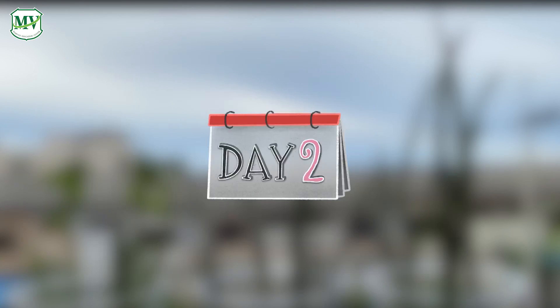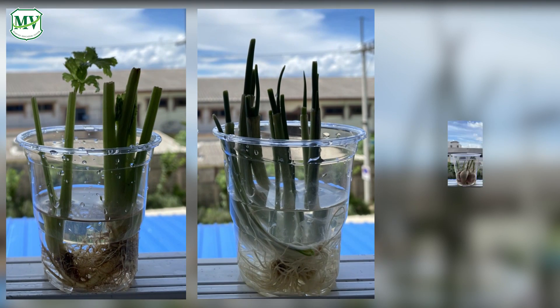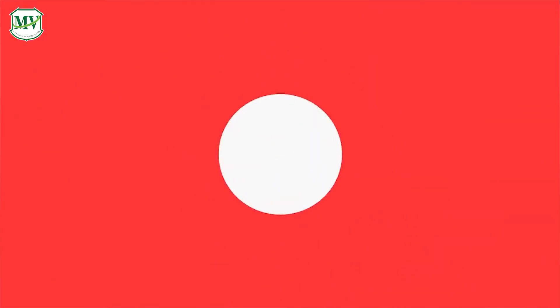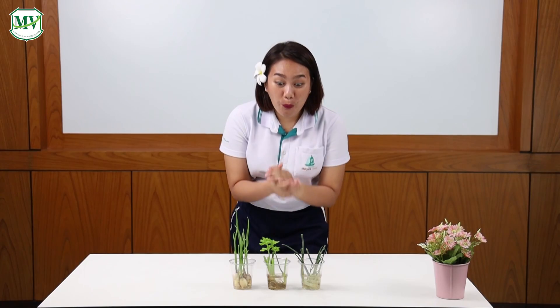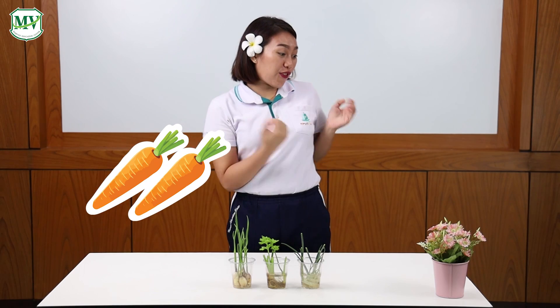They can grow just after a few days. Take a look. Wow, look at these vegetables. They look beautiful. You should try regrowing at home too. There are more vegetables you can regrow — for example, carrots and red onions.